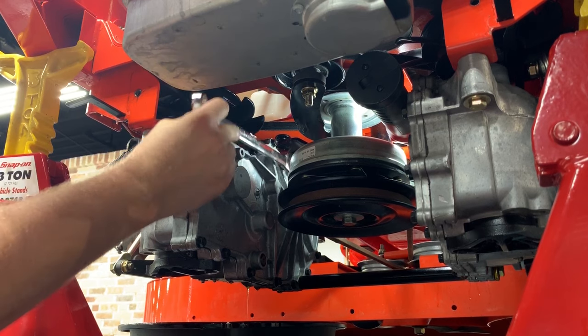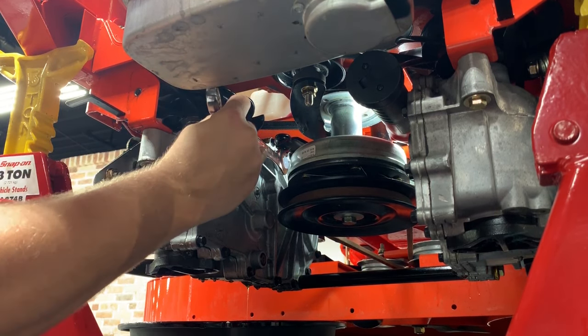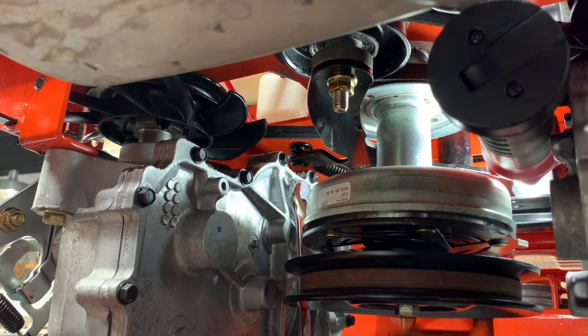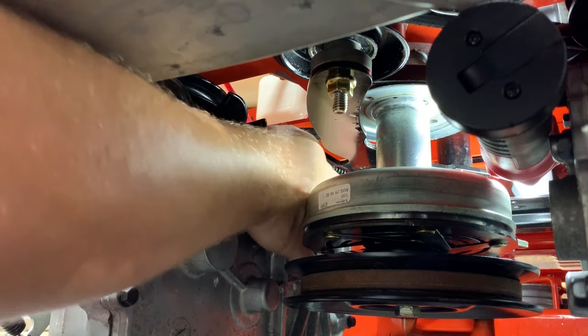To help the oil drain more easily, loosen the transaxle vent port on the inner side of the transaxle. For easier access, you can remove the heat shield from the rear of the unit. Loosen the vent plug to the point where it can be loosened with your fingers, but do not remove the plug.